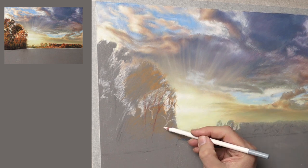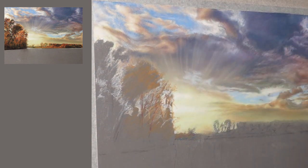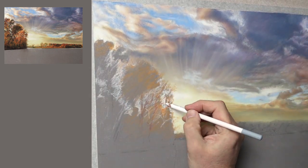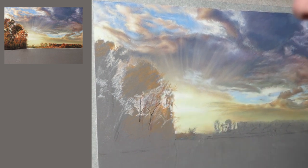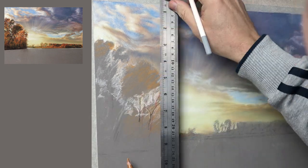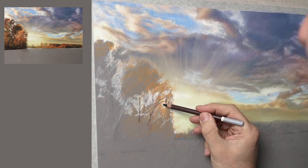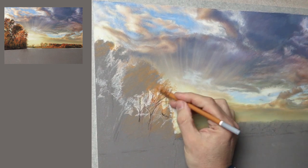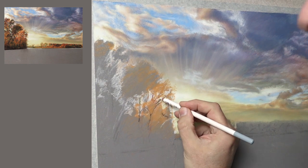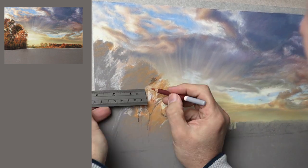Just to map it out I'm using white and yellow ochre. The reason being is that I don't want to muddy the sky up too much. If I went in there straight away with the browns and the dark greens and the rich colours it would be very difficult to actually change that up. By using a colour that's already in the sky, like yellow ochre, if I need to change things around it stays fresh and clean.